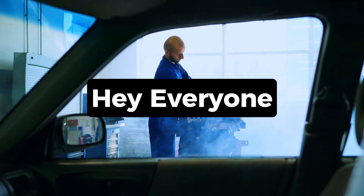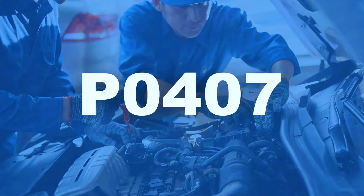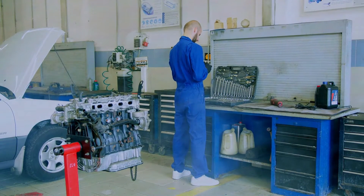Hey everyone, and welcome back to the channel. Today's video is about a common trouble code, P0407. This code indicates an issue with your exhaust gas recirculation EGR system, specifically sensor B having a low circuit voltage.